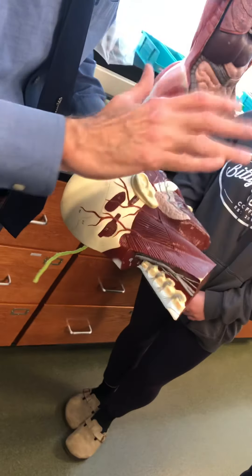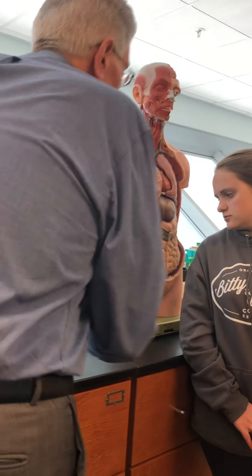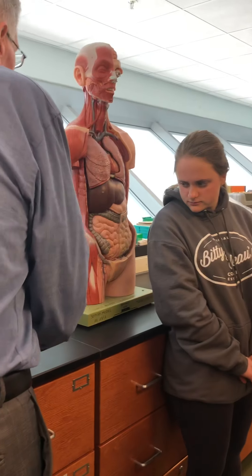This is the only model we have that actually shows it. The chart shows the left one. What's it called again? Platysma, number 20, musculus platysma. Spelled P-L-A-T-Y-S-M-A.